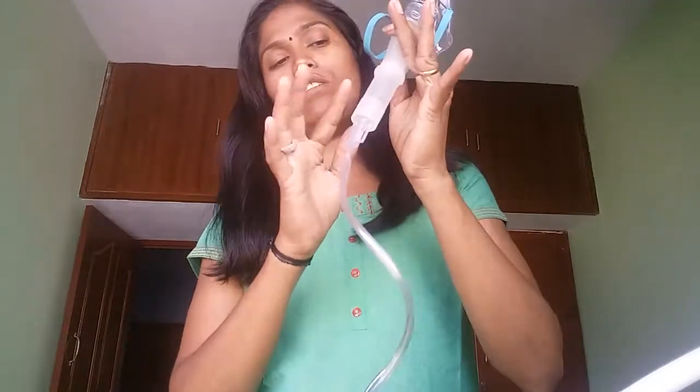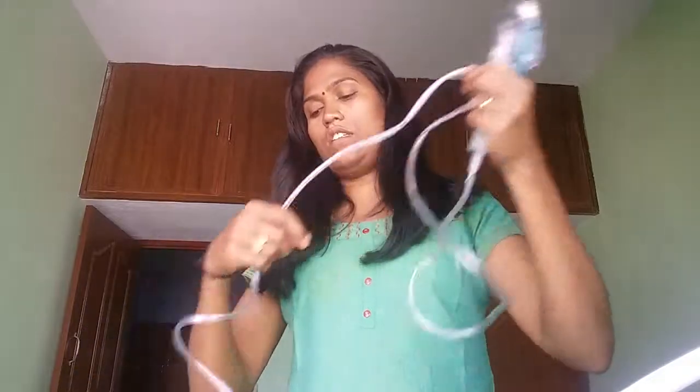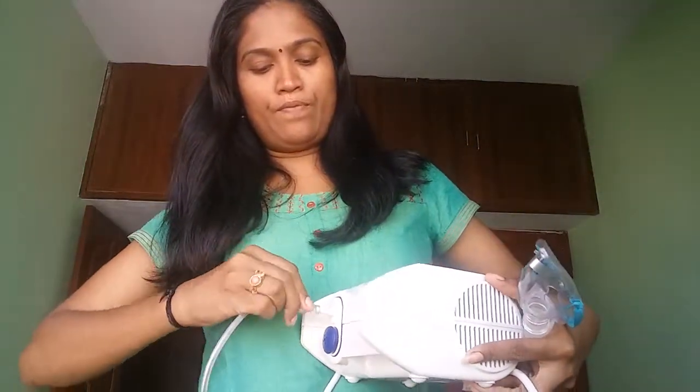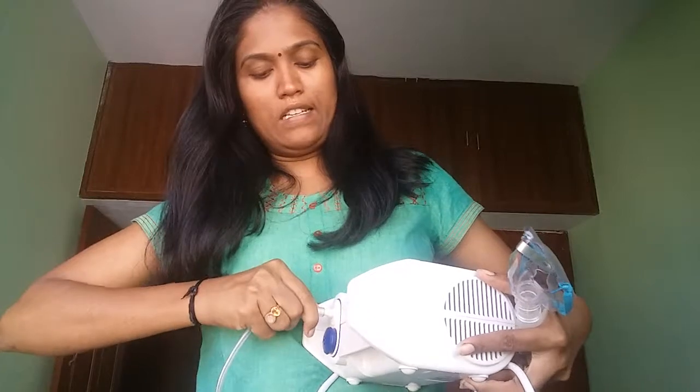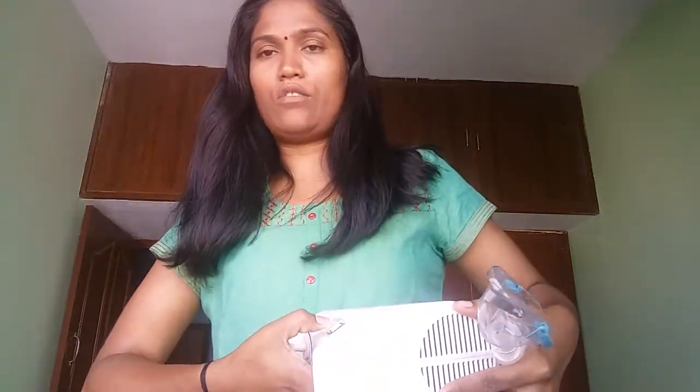You have to pour the medicine into the medicine cup and make it tight. This has a plug-in which you need to connect to the main unit. Then you plug it in and power it on. That's all. Once you switch it on, the medicines will start working.